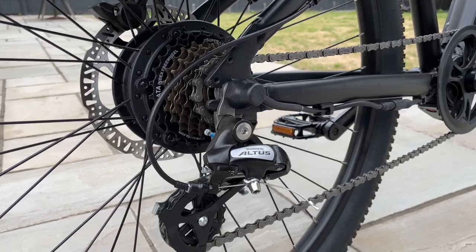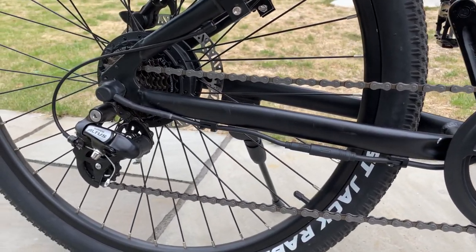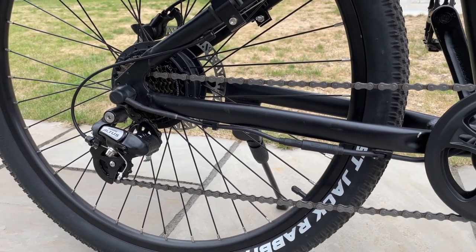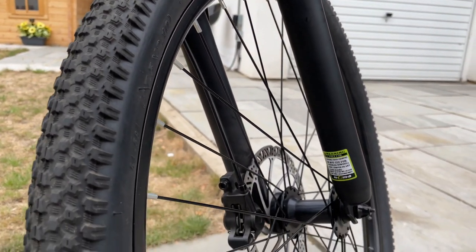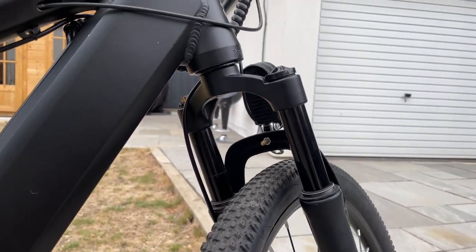You also have a KMC rust-free chain, which is going to be very important especially if you're going to keep this bike very long term. Along the front you have pretty powerful suspension, which again is very important especially if you are going to take this off-road and ride through rough surfaces.